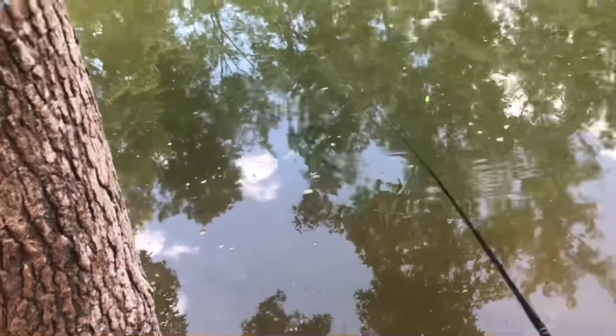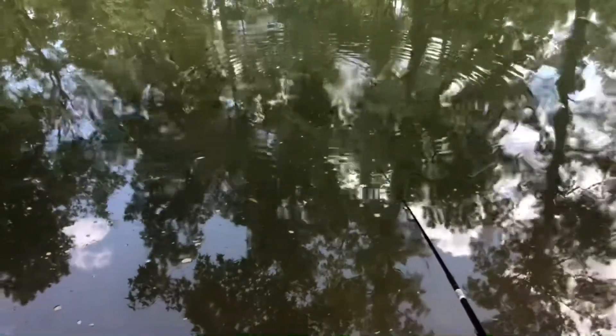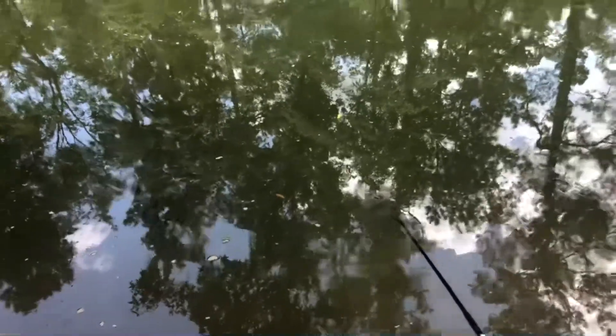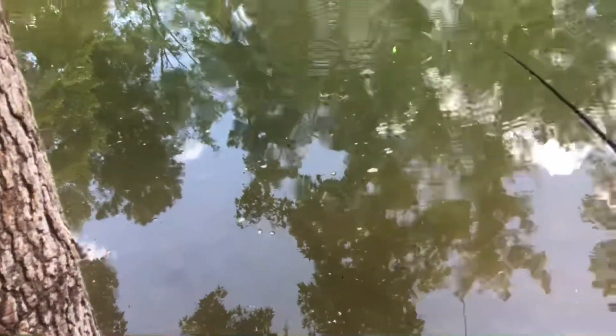Okay, y'all go and try to catch some crawdads. What'd you do with the net? I have it — come on. Okay y'all, you can see my cork is right there. Yep, I did get a bite right outside. Dang, missed. Tried to let him eat it. Yeah.